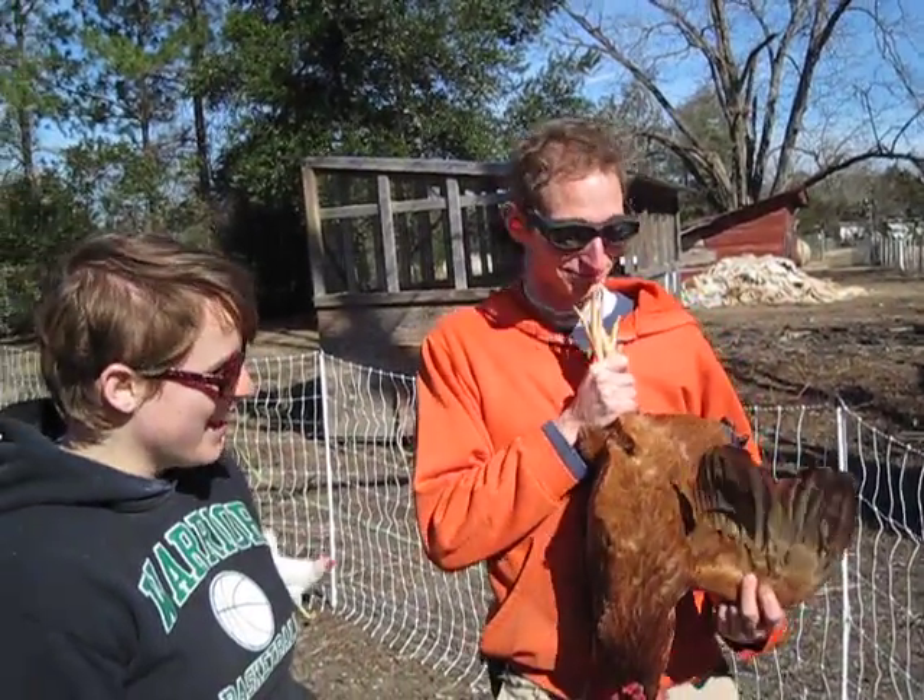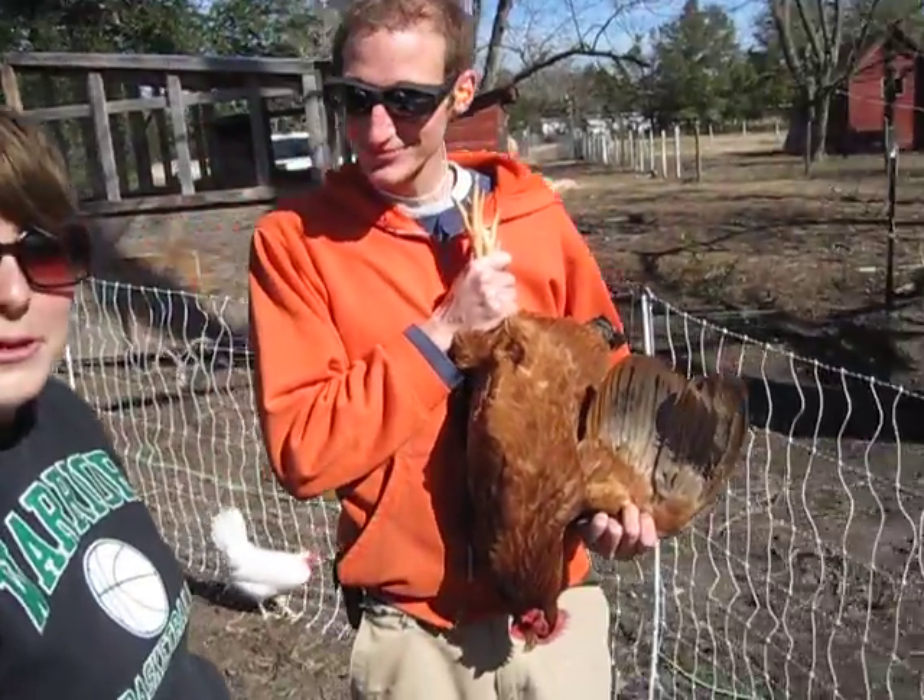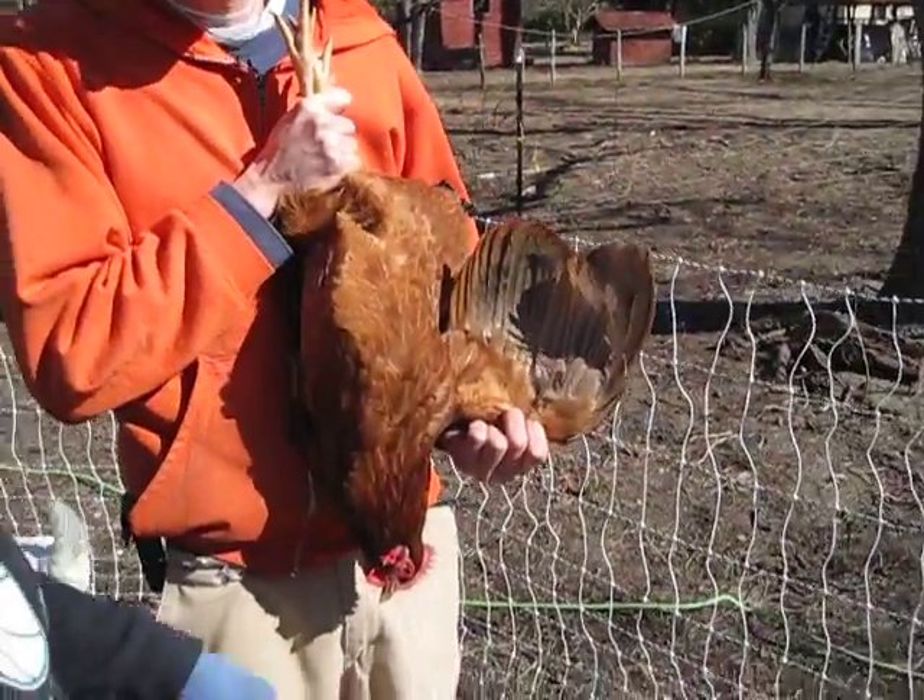Good morning. Hi there. Today we're clipping our bird's wings. We're going to show you how to do it really quickly and easily.